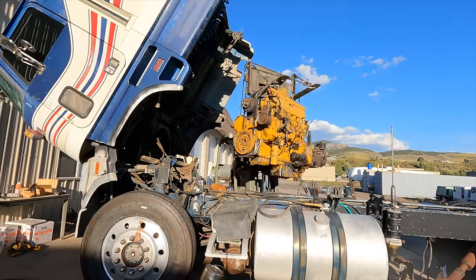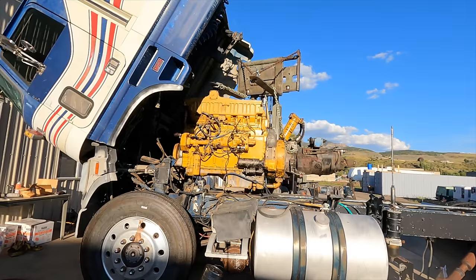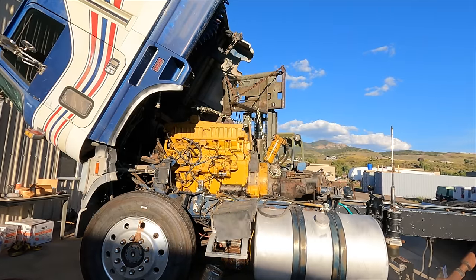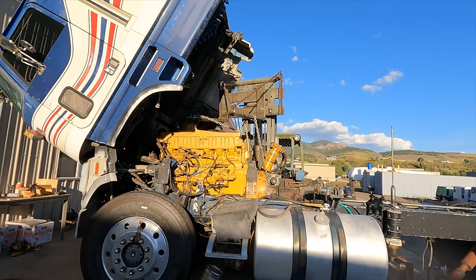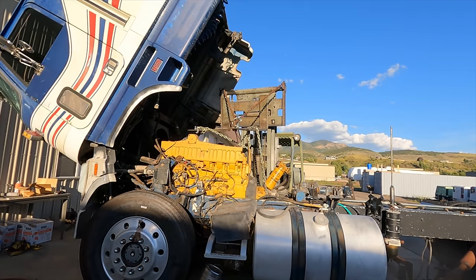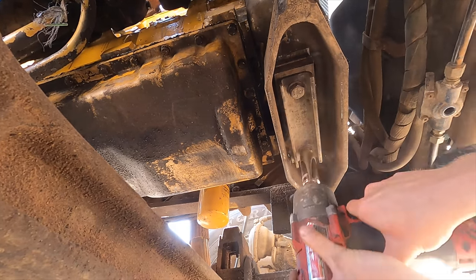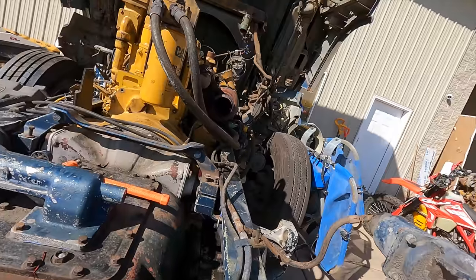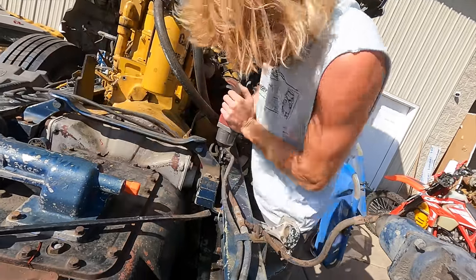The new engine is fully put together, so now it's time to wiggle it into the truck. I barely have enough maneuverability with the forklift — getting the engine forward and down without ramming forklift parts into the truck — but eventually I get it maneuvered into place and fully set it down into the motor mounts. Now that all the engine weight is in the truck, I can get the forklift out of the way. The front motor mount has a big rubber damper. For the rear motor mounts, two snouts go off the side of the transmission into cubbies, and I bolt the top cap on to hold them in place.